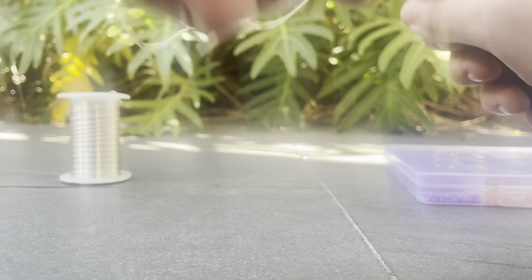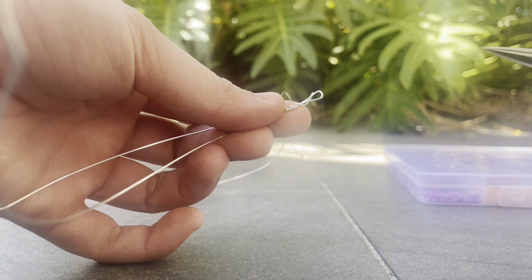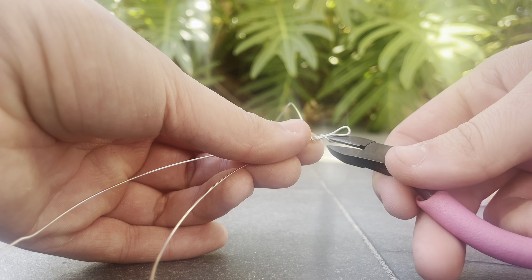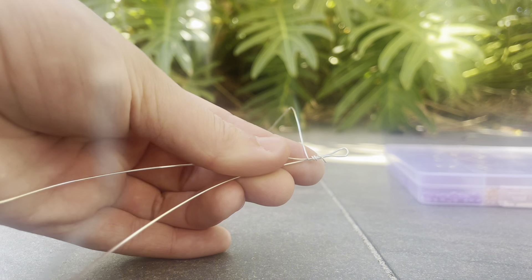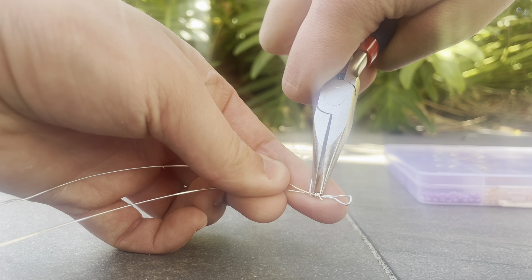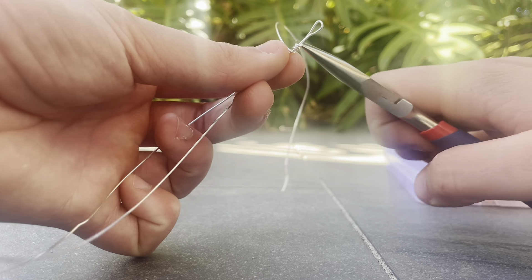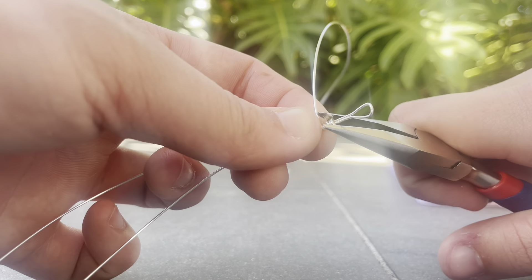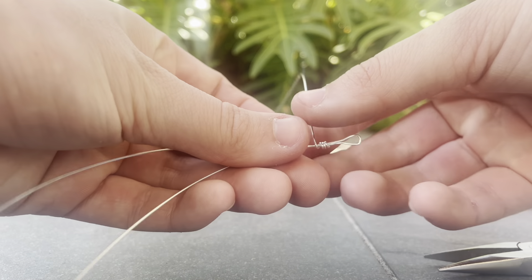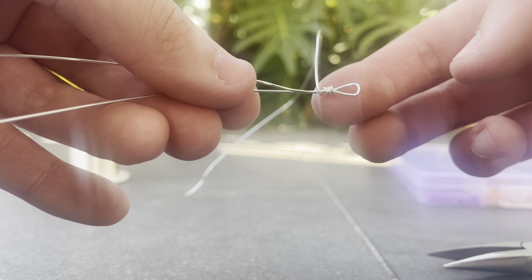Wrap it around about three or four times — I'm going to do four. So I've just wrapped it around like that. Then you're going to take this end here, pull it out a bit, and then you can just cut it with your cutting pliers. With your shaping pliers just pinch these ones together, neaten it up a bit, fold the end over — just so that it's at the end of the loop.